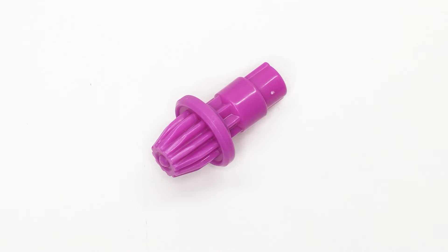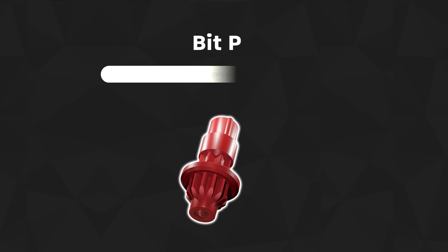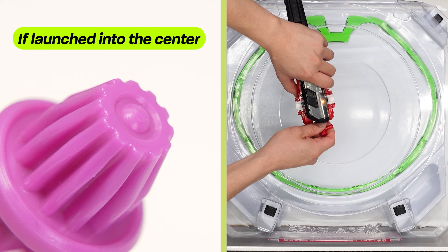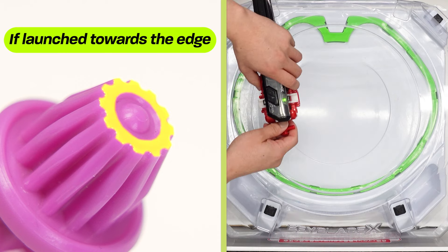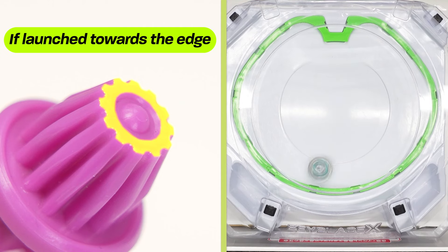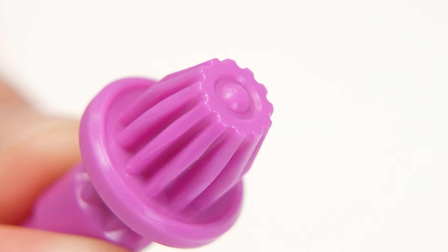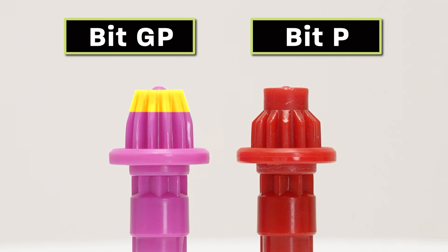Next is the GP bit. Looking at its shape, you can see the tip — on the flat part there's a small protrusion. There's already a P bit, and depending on how you launch it, the movement changes. If you launch it in the center, it moves defensively and the point touches the stadium. If you launch it out towards the edge, the flat side hits the surface, making it more aggressive. This bit has gears that extend all the way to the tip, making it easier to grip the stadium and more prone to catching on the accelerator rail, enabling more aggressive movements.